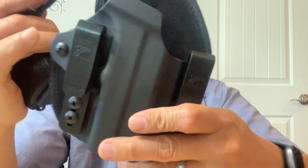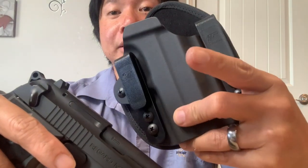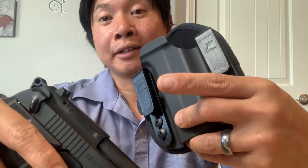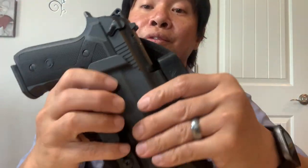I carry this every day using my concealed carry holster. If you haven't seen the review yet, I will link it in the description below — it's also going to be included in the end screen so you can check it out. This is a universal holster and it fits my Gerson Regard just fine. This is Jonas — thank you for watching this video. I hope you find it informative. If you have any questions, put them in the comment section below and I'll be glad to answer. If you like watching my videos, please subscribe and I will see you in the next video. Peace out.